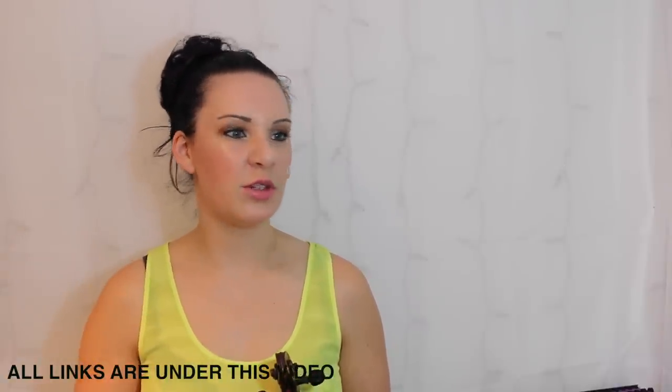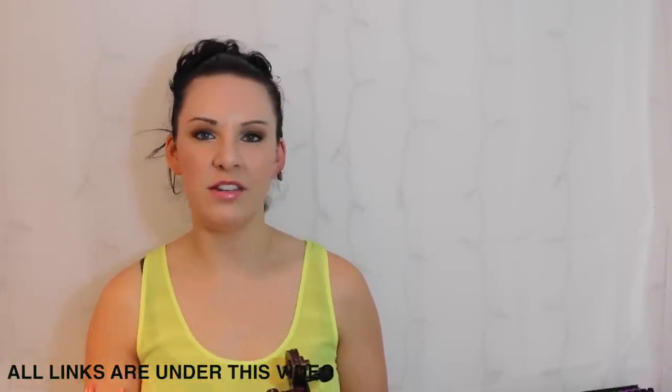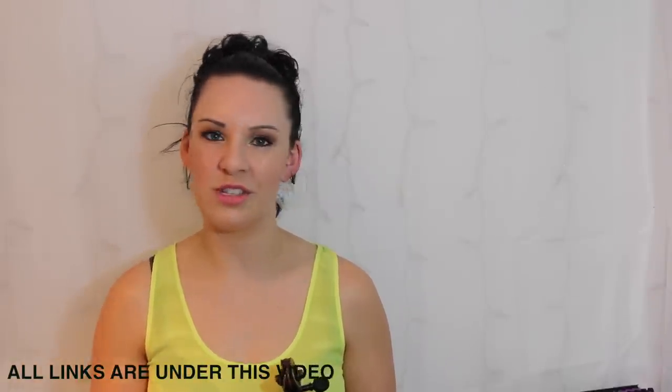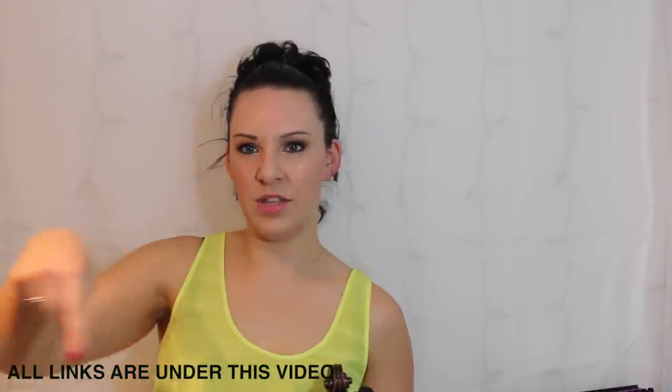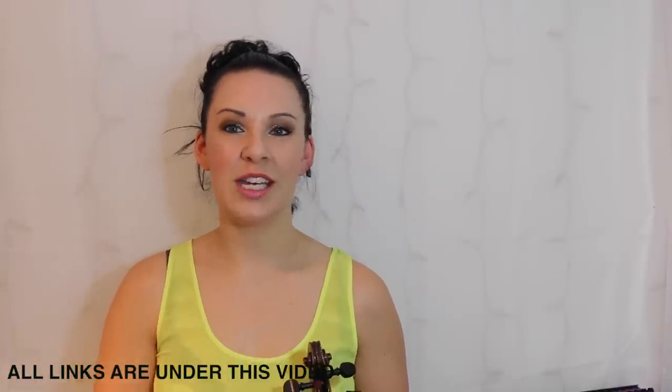Thank you for watching. Don't forget to check out all the other videos in all the other series — there are five series in total with these books, each with a different theme. They've all been written specifically with you guys in mind, so they're nice and simple, just nice little tunes. Everything will be in the description bar directly underneath this video, so thank you for watching and I'll see you in the next video.